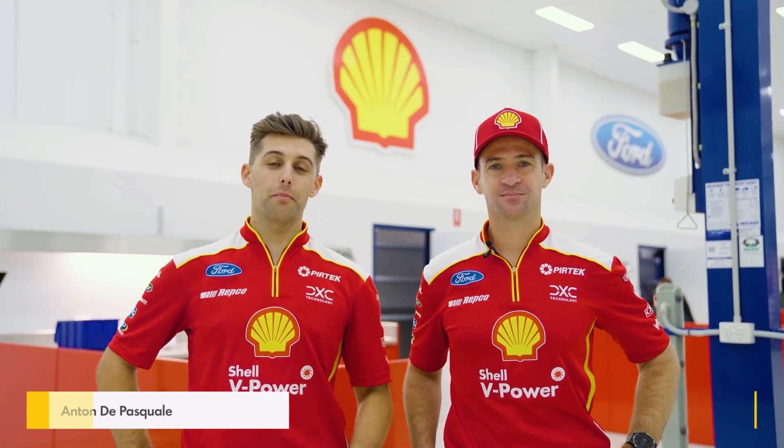Hi, it's Will and Anton here from the Shell V-Power Racing Team. Thanks to our partners at Shell, we're going to show you some common maintenance tips for your road car. Today, we're checking engine oil.